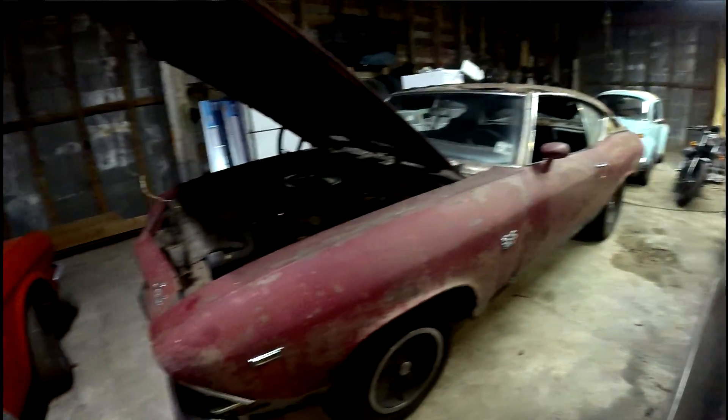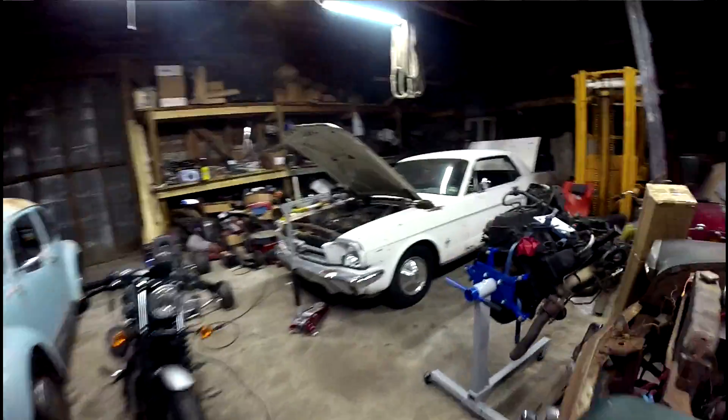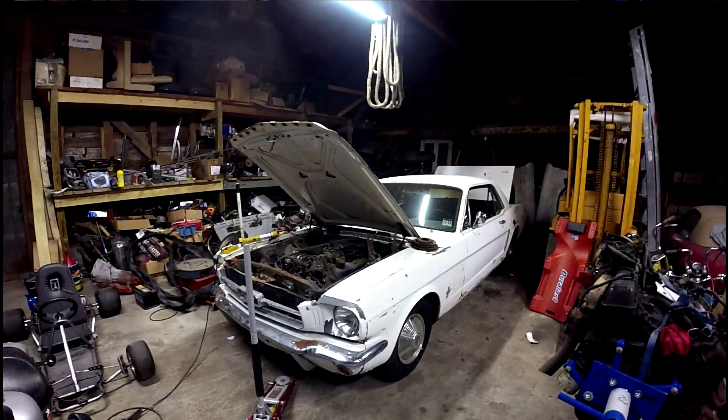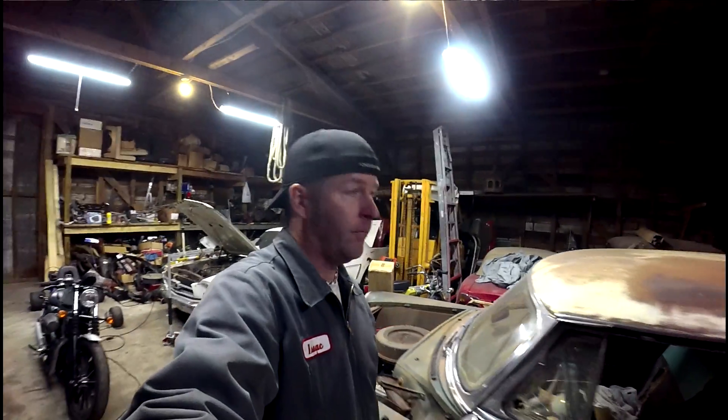A lot of things y'all might recognize — I got the Chevelle here, got the '53 Chevy, got the Beetle. That's a fairly new project right there, which looks like I just sold it — possibly. Got the Miata, '57 Chevy, '71 Chevelle, '79 Mercury Capri. All of this stuff you can see in future episodes. John mentioned something about wanting to do some episodes on the Cars and Cameras channel, so we'll see.